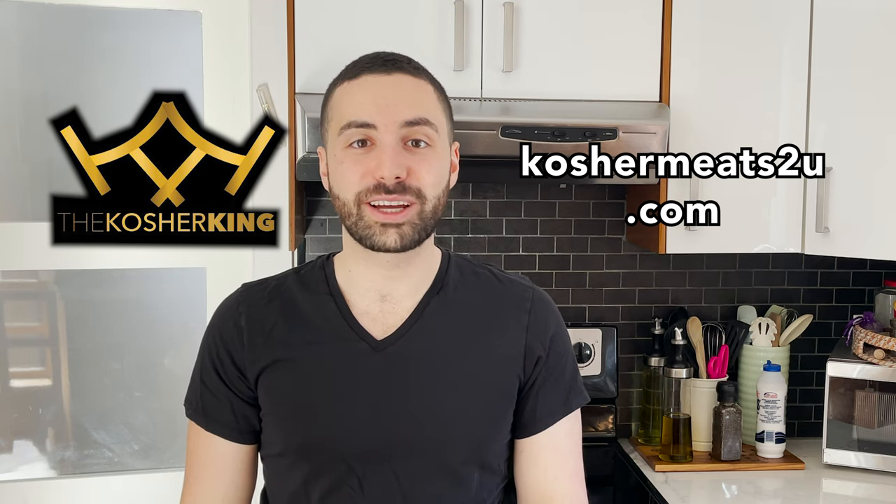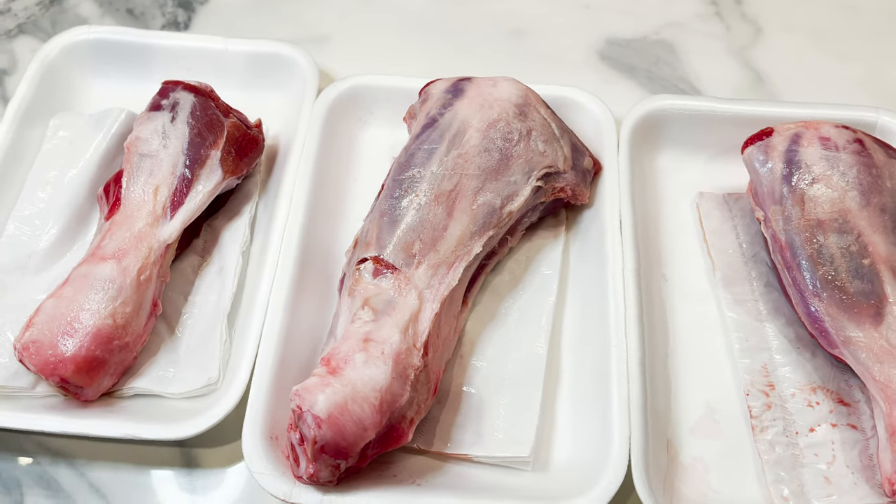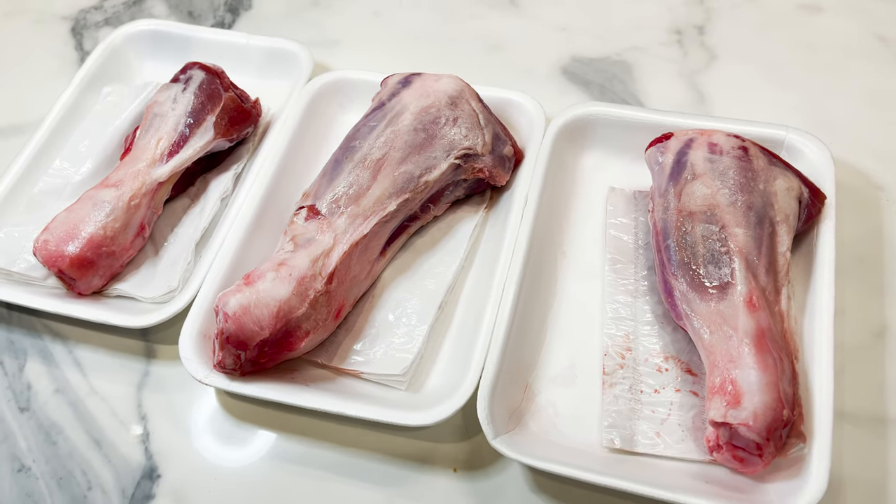Hey everyone, welcome back to Impossibly Kosher. In preparation for Pesach, today we're going to be making lamb shanks. Don't get intimidated, it's much easier than you think. This video is sponsored by The Kosher King and koshermeatstew.com — check out their links, I'll leave them in the description below. Lamb shanks, a traditional meal for a Seder. Make sure to get the best ones you can find, which all starts with a great meat supplier, koshermeatstew.com.